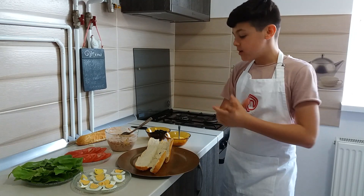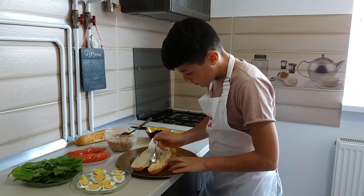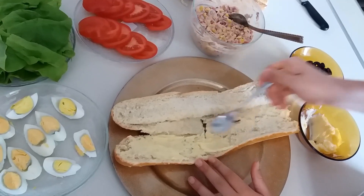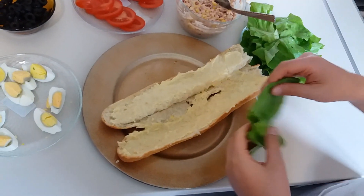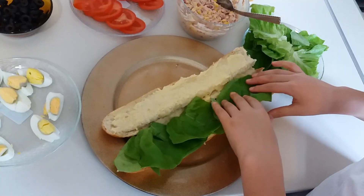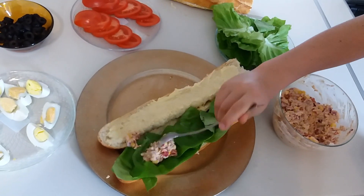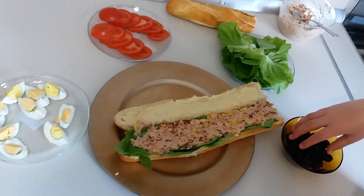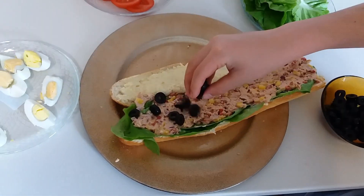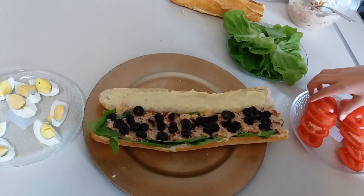As we make the sandwich, first we put our anise on the tray. We put salad, and now we put tuna, olives... woohoo, looks very good!